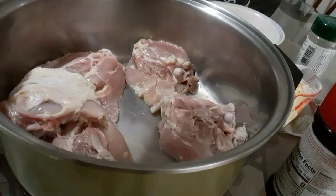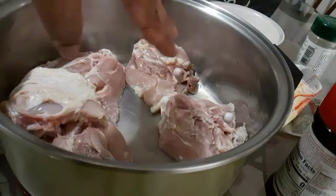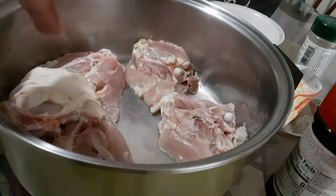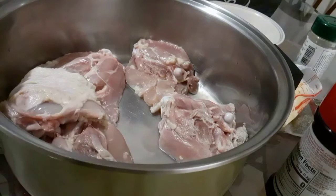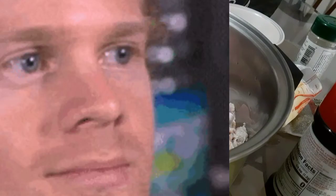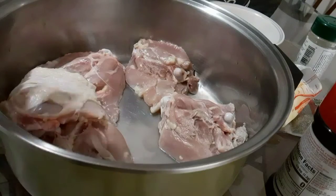I'm going to get started on the chicken. This is actually going to be some of the meat that I'm going to put inside the dressing, as well as have some leftover meat to eat. I know some people use turkey — I can eat it, but it's not a big deal with me. I love ham though, but most of them are big. I did see some small ones and started to get that instead, but the price — I'll just stick to my chicken.